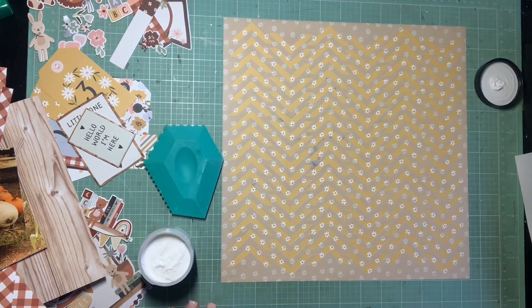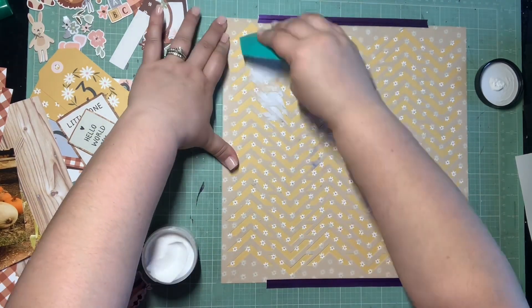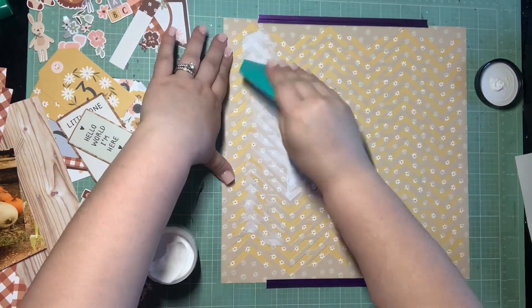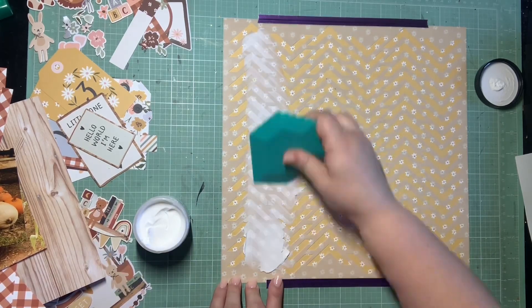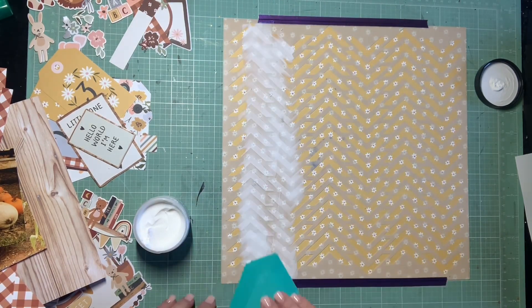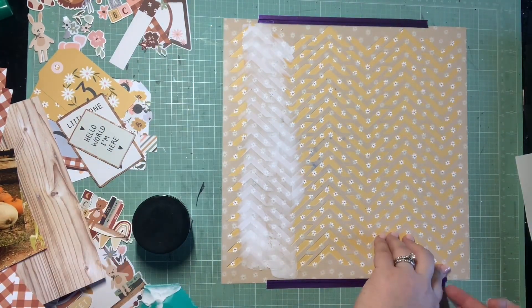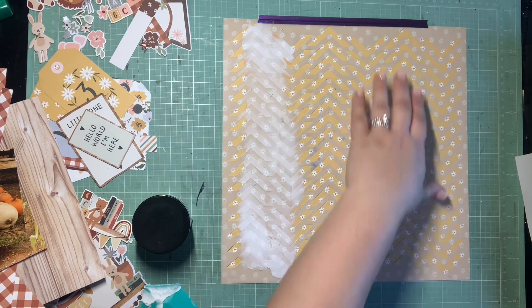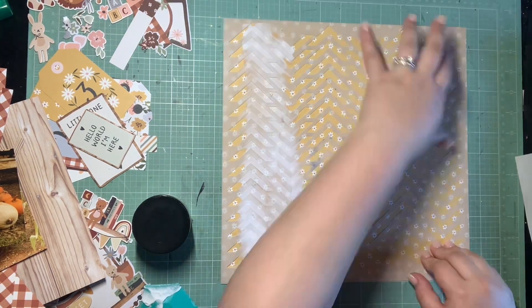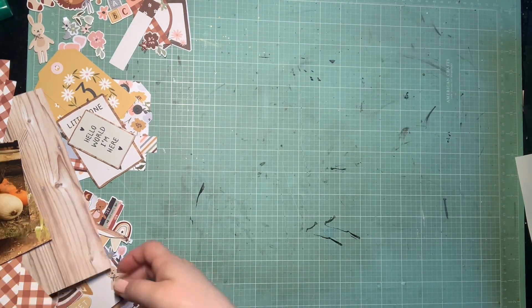The biggest item that threw me for a loop is the stencil because I don't use stencils all that often, but I thought this would be a good chance to do some subtle white mixed-media in the background of this layout. I'm turning the sketch on its side so the banner runs vertically at the left side of the page. I'm using this chevron stencil to do white mixed-media chevrons kind of behind where that banner is going to go, just to add to that vertical element. I'm getting that down really quick - kind of messy, not being too careful - and setting it aside to dry.